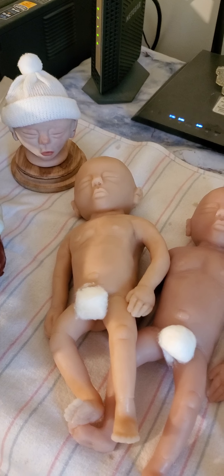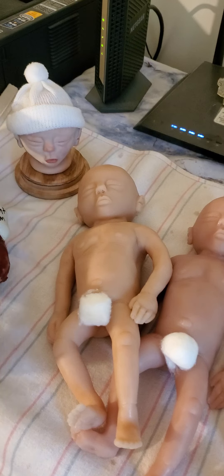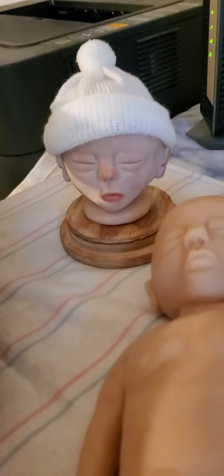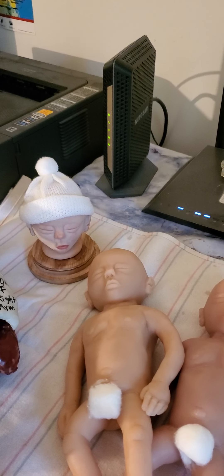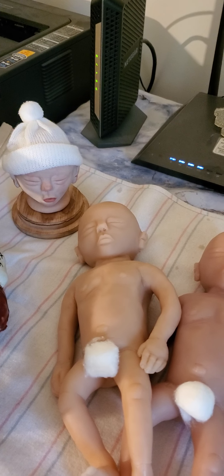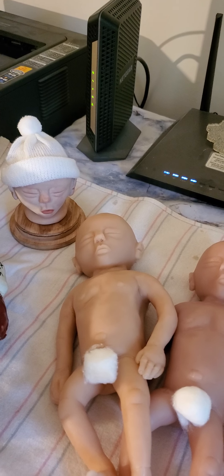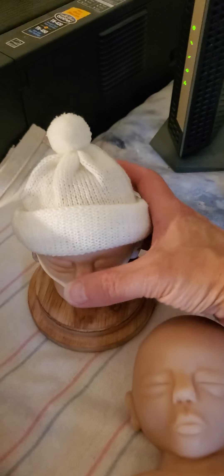Hi ladies and gentlemen, I know I've been gone for quite a long time. I was busy sculpting this baby here — this is all that is left of the sculpture, the baby's head. I did go ahead and pour four silicone babies from the sculpture and from the mold. This is entirely my own work — I sculpted the baby in clay, made the mold from the sculpture, and poured silicone into the mold to produce the babies.